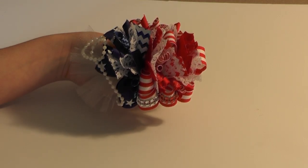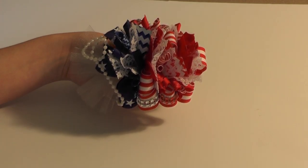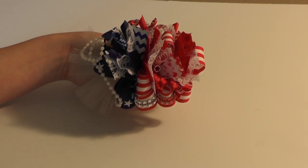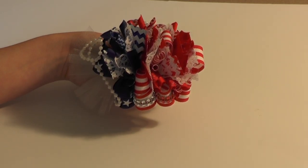Hey guys, today I'm making this red, white, and blue patriotic hair bow for Ms. Kennedy to wear for 4th of July, and we are going to use the loopy technique again.